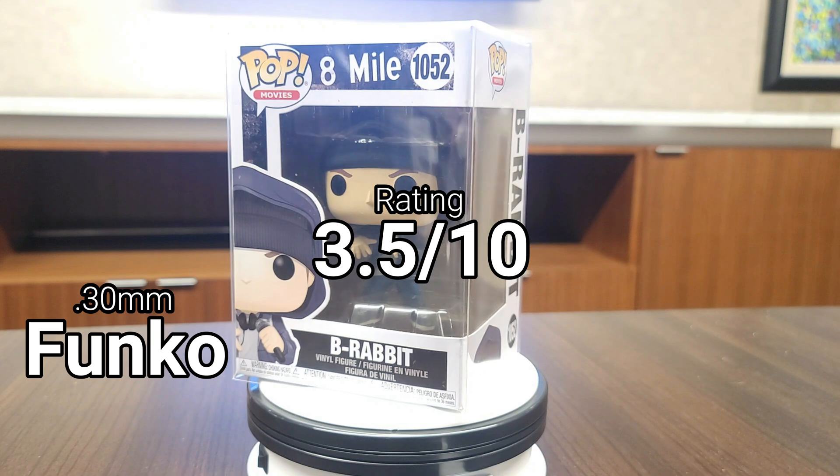That's going to do it for this video. I want to say thank you again to everybody who stopped by and watched. If you haven't yet, go ahead and hit that subscribe button, drop a like, and hit the bell to get notified whenever a new video goes up. If you have any questions, comments, concerns, or recommendations for different Funko Pop protectors, drop them in the comment section below. Thanks again, and until next time.